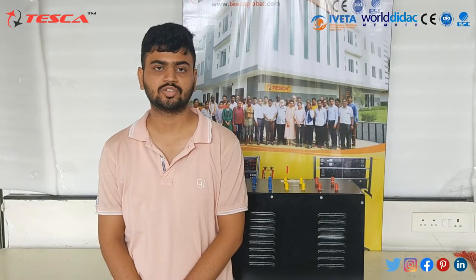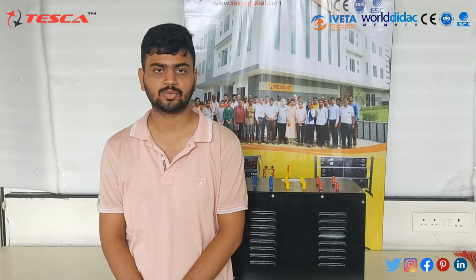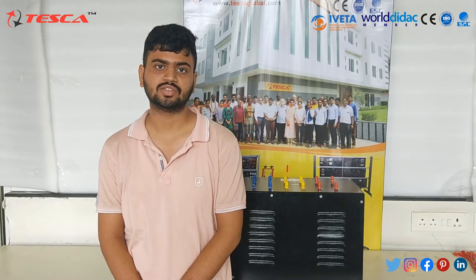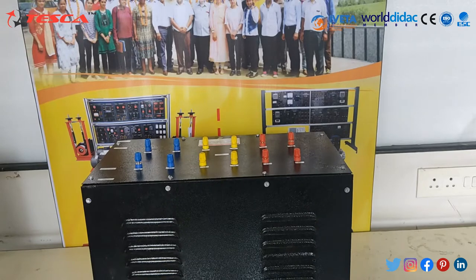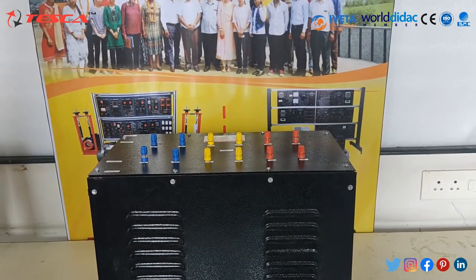Hello everyone, welcome to Tesco Technologies Pvt Ltd. Myself Arvind Paliwal, and I am here to explain the working of a three-phase transformer. The transformer kit which we are using here is order code 69017.